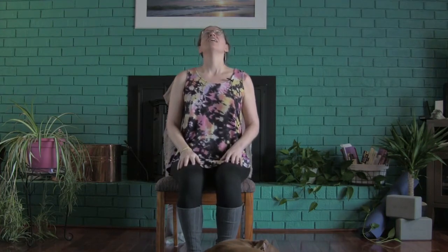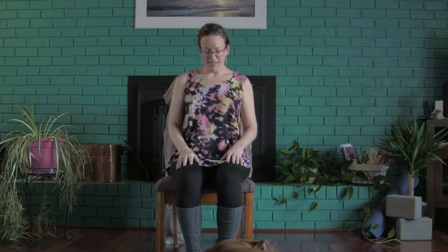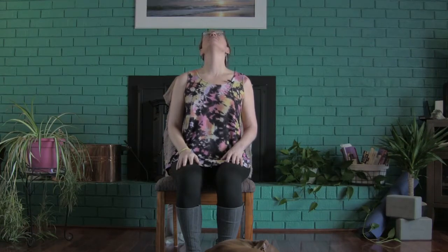Inhale, gaze up towards the sky. Exhale, chin to chest. Inhale, gazing up to the sky. Exhale, chin coming down to chest. Make sure your shoulders are relaxed — those shoulders stay down as your gaze floats up. And exhale, chin to chest, coming back to neutral.